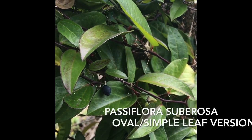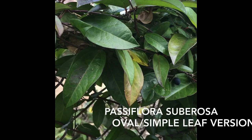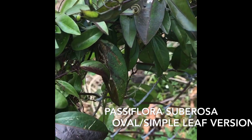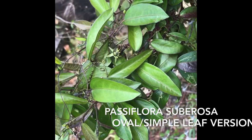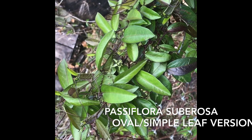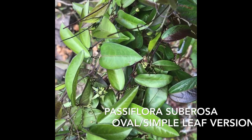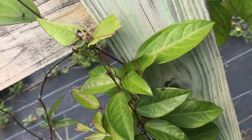Here's what the fruit looks like — this is a very small fruit, less than the size of a dime. This simple leaf subarosa, although it looks a lot different than the lobed one, is the same plant. The flower, as you see below, is green and inconspicuous. This plant is not as common as the lobed leaf variety and not readily found in native nurseries.